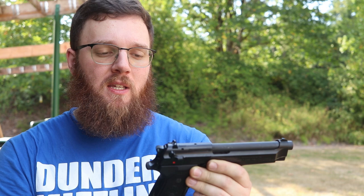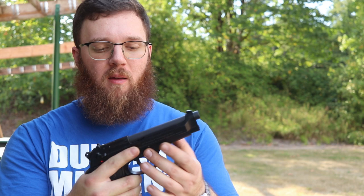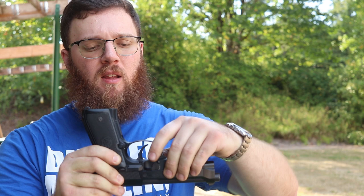There are models that are decocker only — I'll talk about why that matters later when I discuss some of the downsides of this slide-mounted safety. As for the rear sight, it is actually dovetailed in, so it's a little bit easier to change out if you wanted to, though there won't be as many options as with more popular polymer frame striker-fired guns. Moving to the frame, I'll start with the takedown lever for disassembly and cleaning. If you're a fan of the Lethal Weapon series, you're probably familiar with how this works — there's a push button on one side and a lever on the other. Depressing the button and pulling down on the lever allows you to completely remove the slide.